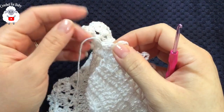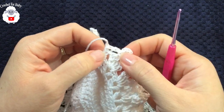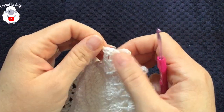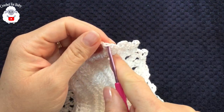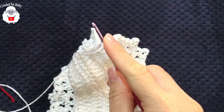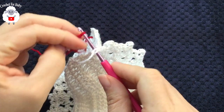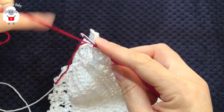At the end of this row, I chained two, pinched the last chain, made a single crochet, then cut my yarn and passed it through the last loop. For the next row we'll repeat the same pattern but changing to red yarn. Grab the new loop, bring it through the front right on top of the last single crochet, chain one, turn, and into the same stitch make a single crochet.